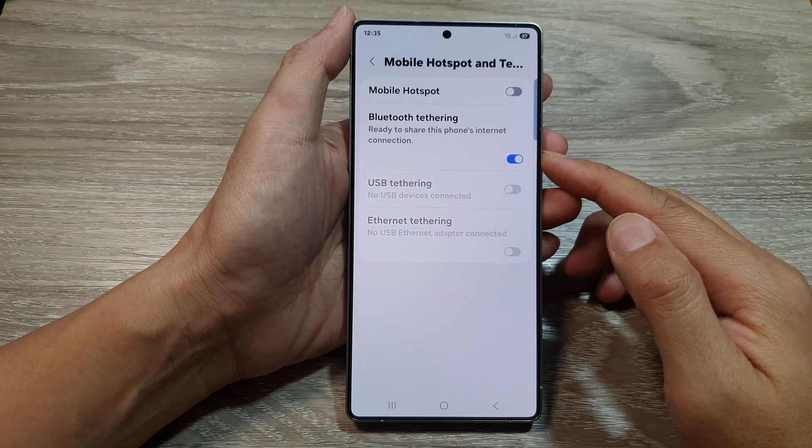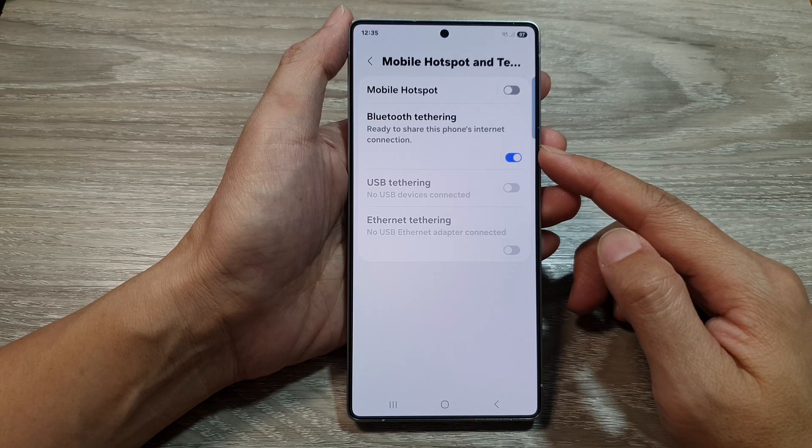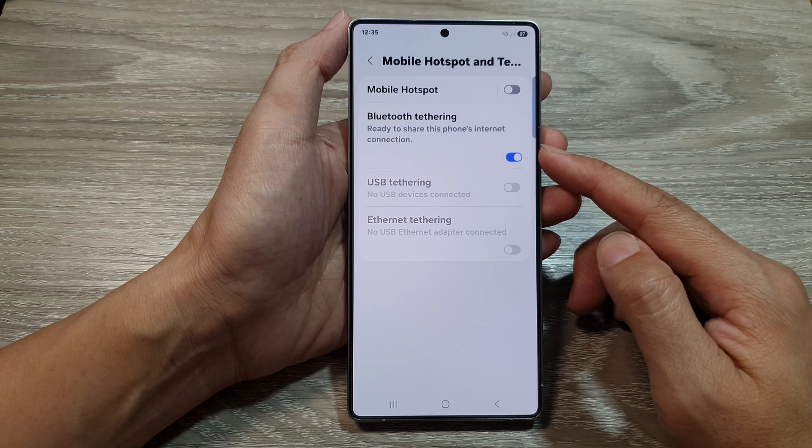How to share internet connection and mobile data to a Windows computer or laptop via Bluetooth tethering on the Samsung Galaxy S25 series.